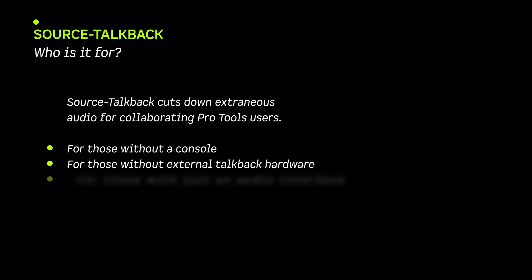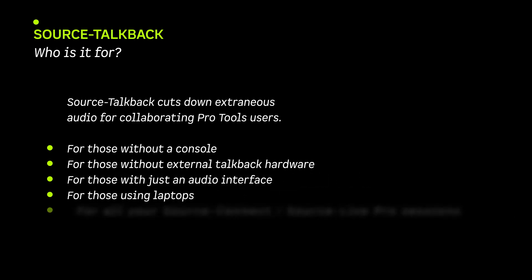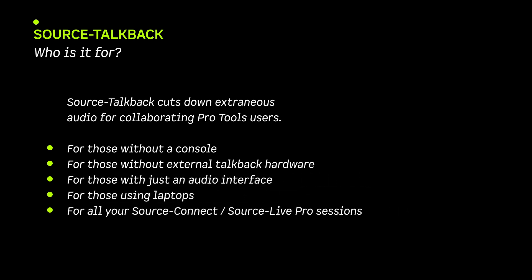Source TalkBack is useful for a wide variety of use cases in both local and remote workflows, or as a local listen-back. Source TalkBack — console-style TalkBack without the hardware.